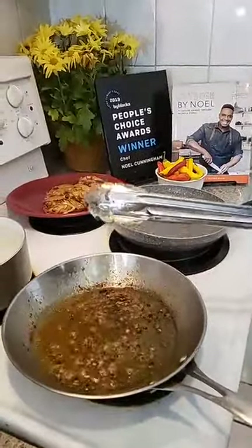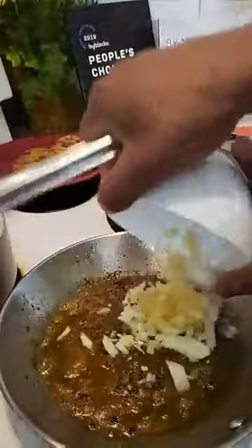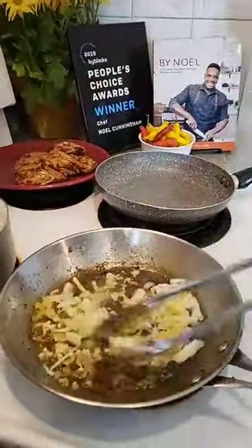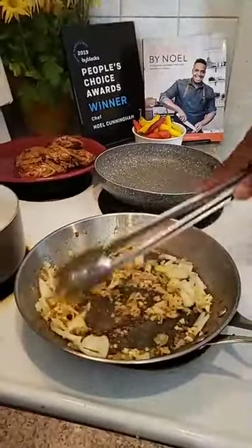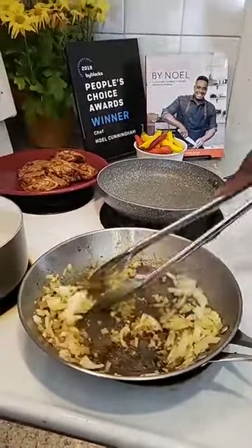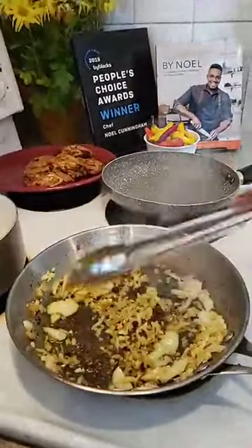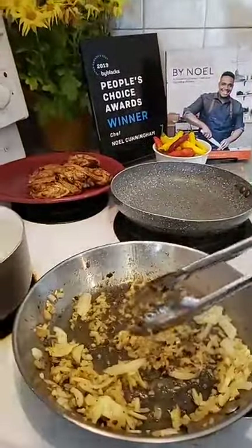We're going to use the same pot and get some garlic, ginger, and onion inside to start our stew. When you're making a small portion of food you can be very creative and add more flavors. Because it's just four pieces I can remove them and start my sauce separately.